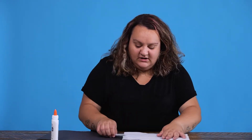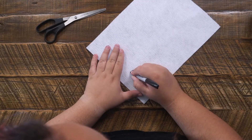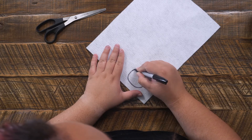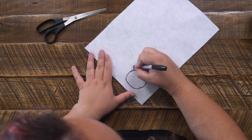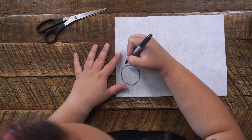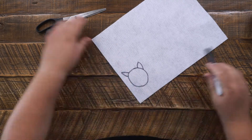The first step in creating our cow is going to be taking our scissors, our Sharpie, and our white piece of paper and/or felt, and drawing out the cow's face. We're going to draw a circle, then draw its little ears, and then we're going to cut it out.